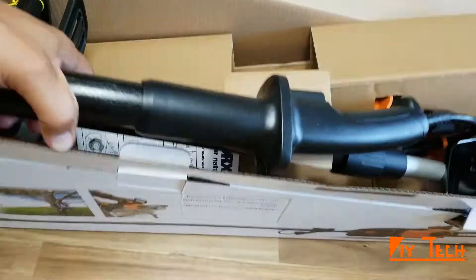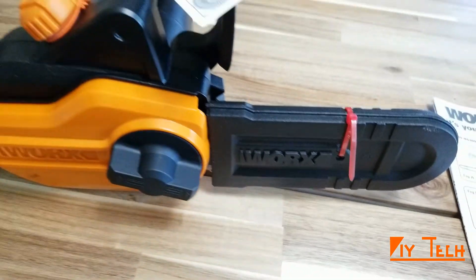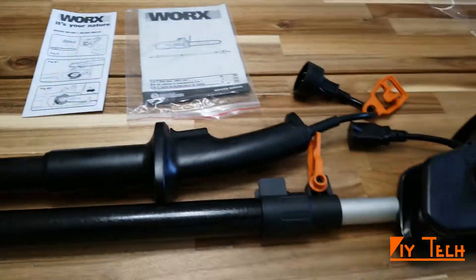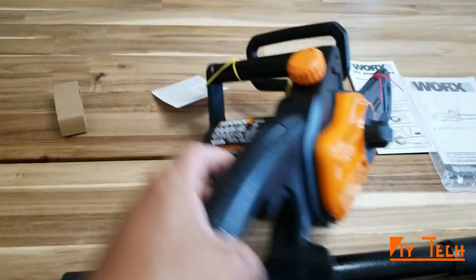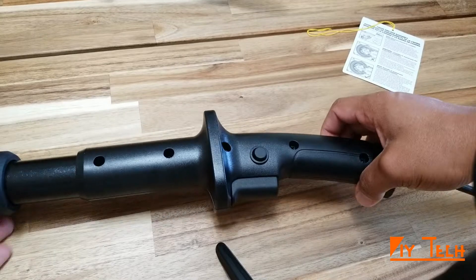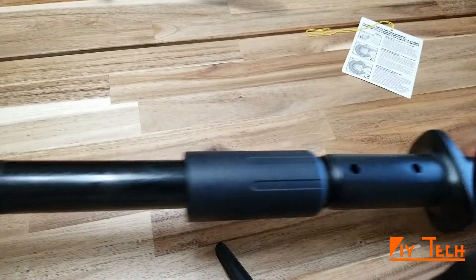Here is everything that came in the box: the electric chainsaw, instruction manuals, and extension pole. Here's a closer look at the extension pole — there's a safety switch here as well.